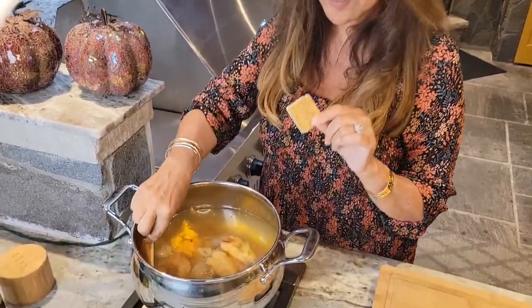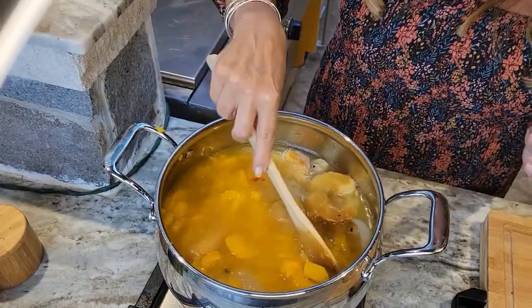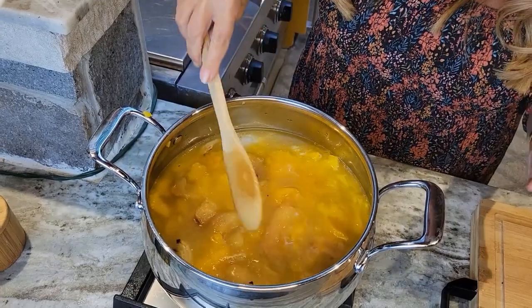Now I'm going to add eight cups of chicken stock. I'm going to put in two pieces of the parmigiano reggiano rind — I put it in all my soups and all my sauces. I'm giving this a really good mix and I'm going to let everything simmer for about half an hour.